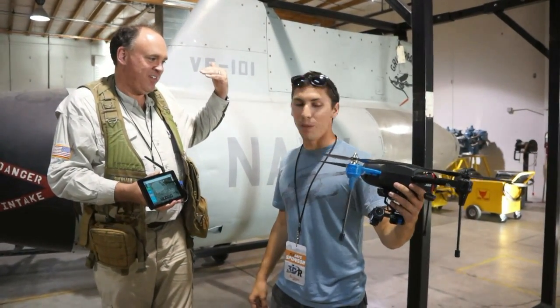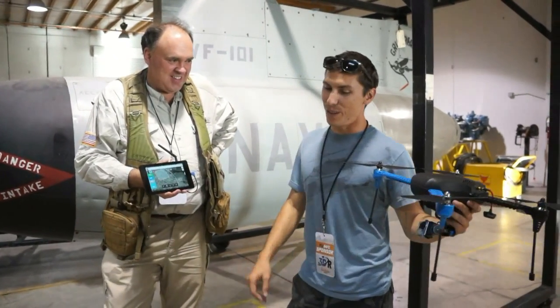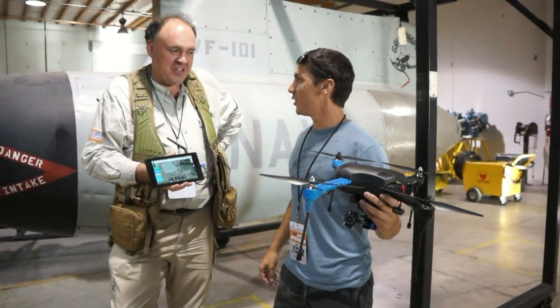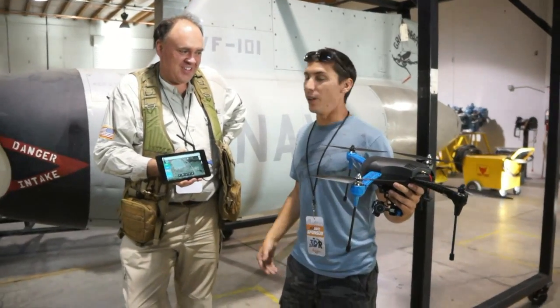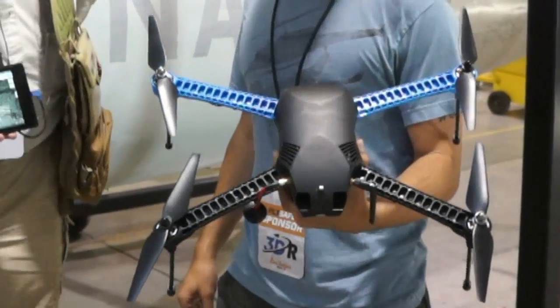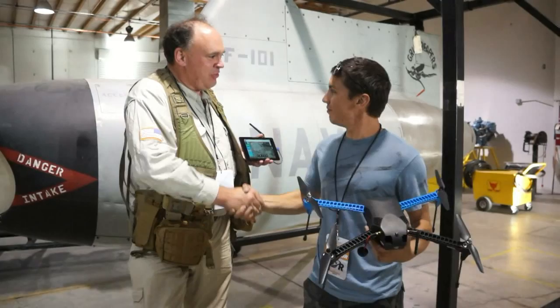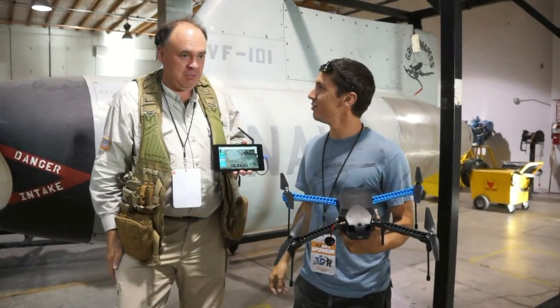Have you tried driving in a car with it yet? Well, the top speed as tested in the San Diego wind tunnel is 33 knots. Have you tried driving a car slowly — it would totally work. Awesome, you know we're going to test that. All right, Joseph, thank you so much for your time for showing us the awesome new Iris Plus. We will be in touch soon — see you again soon.